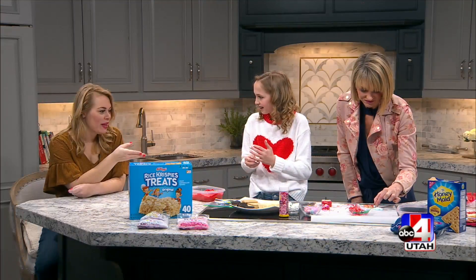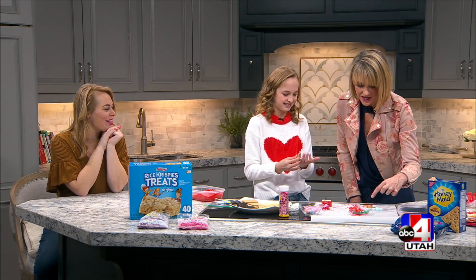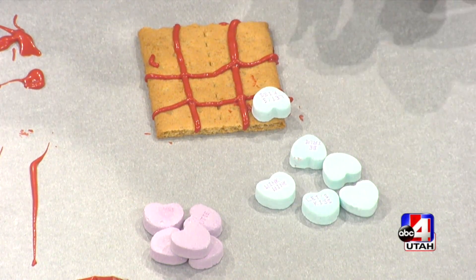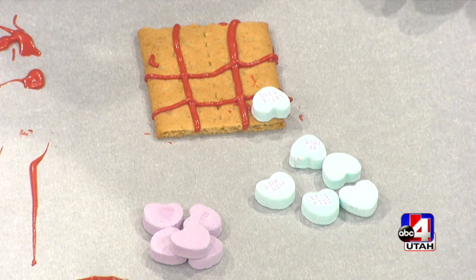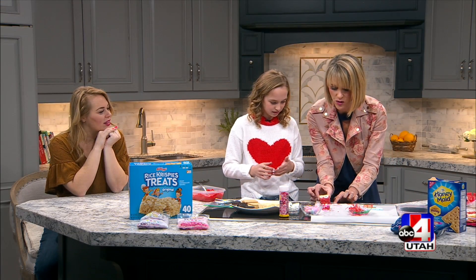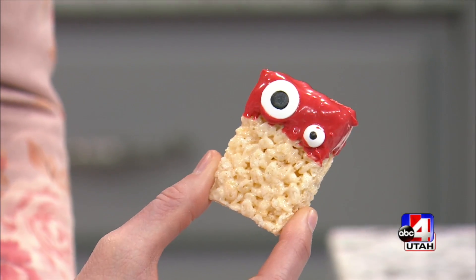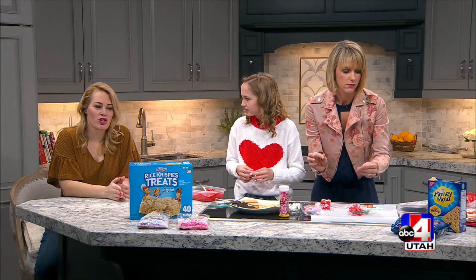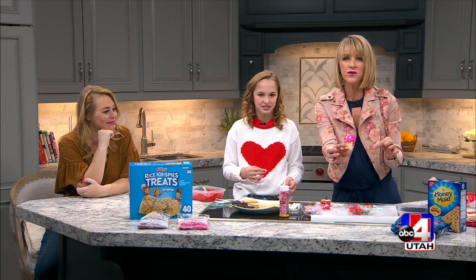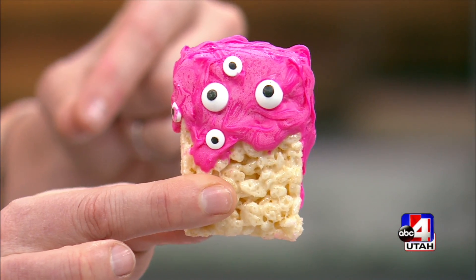This could be a fun activity to do with your kids and then play the game, or hand it out at Valentine's Day with a little card saying 'Now you can go home and play tic-tac-toe.' It does harden up nicely so you can put it in a baggie. The chocolate hardens really fast — look, our googly monster guy is almost ready. So which of these tastes the best? I like the monster because you can go bananas and make it as scary or cute as you want.